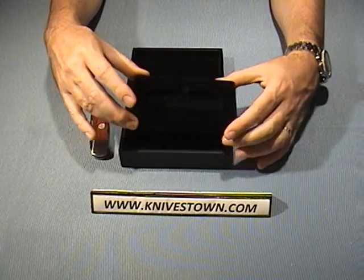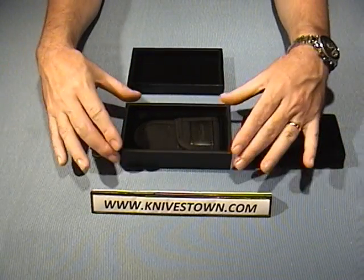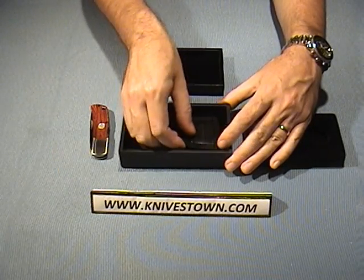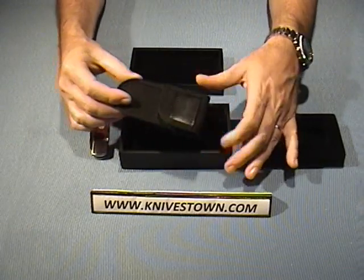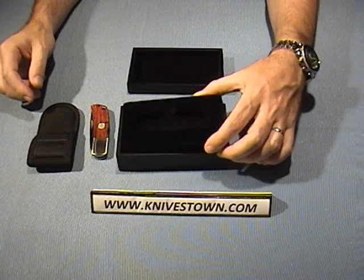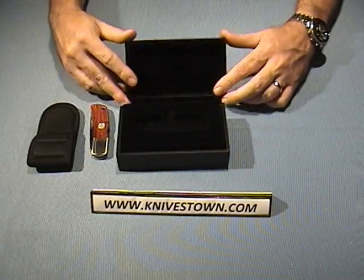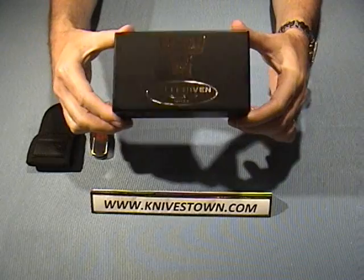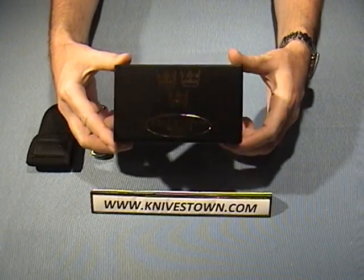Underneath here, the sheath is housed in its own cutout, like that. So we've got that — that goes like that — and then there. Yeah, fancy.